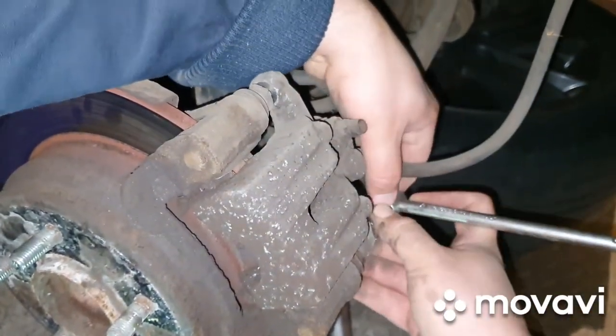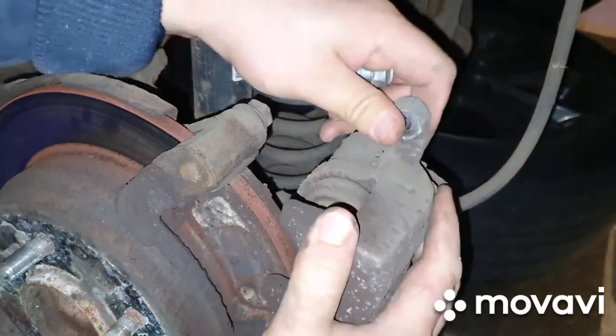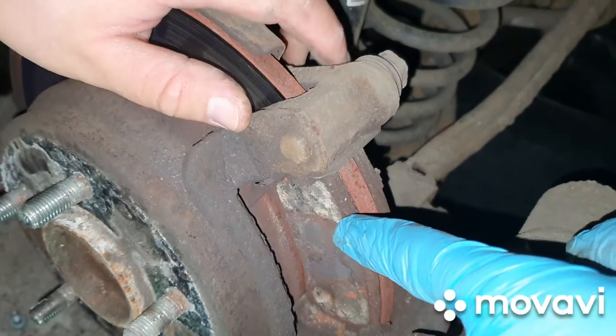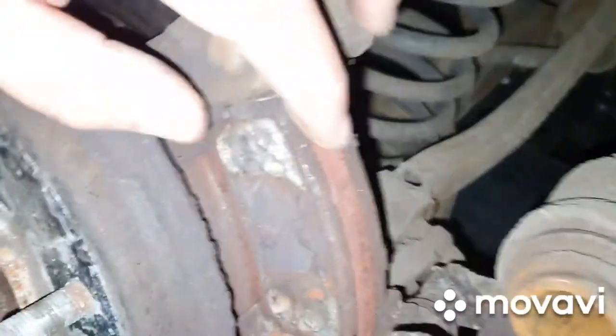We noticed that when we undid the bottom bolt, we were actually able to pull the caliper back enough to change those pads. There are the pads — they're still jammed either side, stuck in there, as you can see they're done.